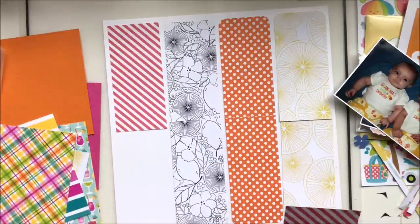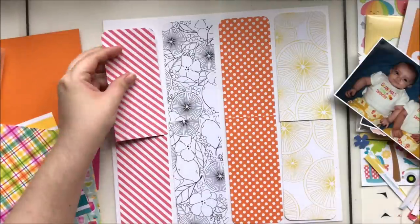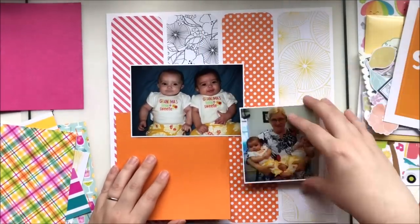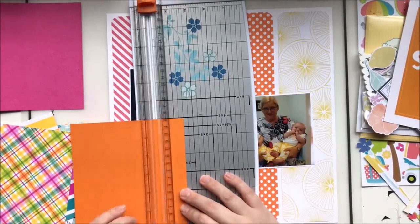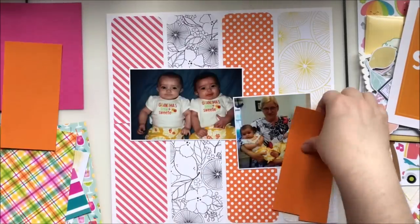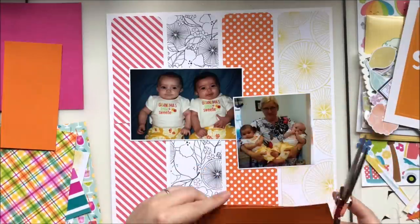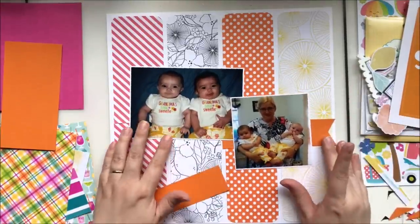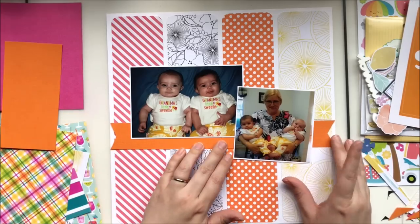Another part of the challenge is I only have six by six papers — no larger pieces to work with. I usually do minimalist papering on these layouts, but this time I decided to go big or go home. I had seen a fantastic sketch on Pinterest of a layout with strips of paper with rounded corners at each end, a banner across the center, and two photos — perfect for these two pictures.